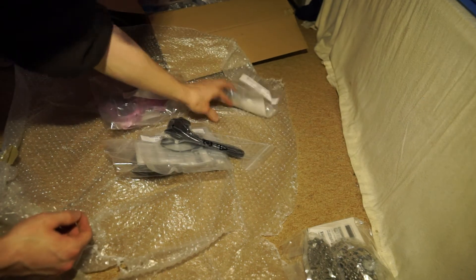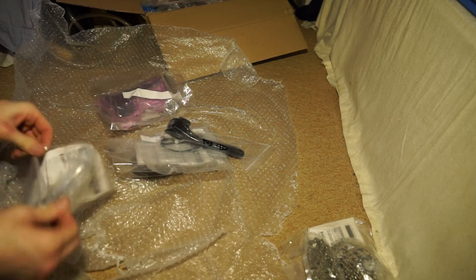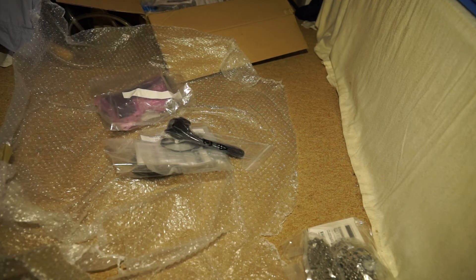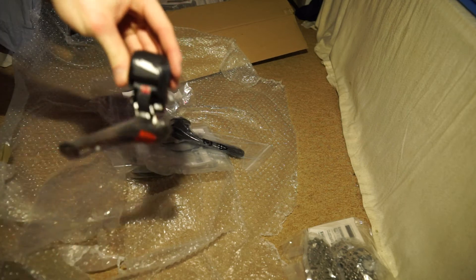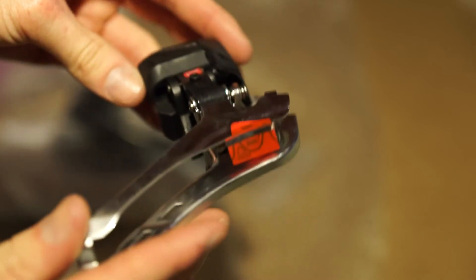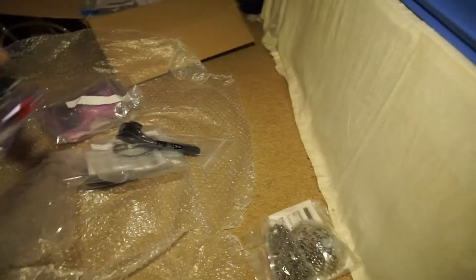And then what have we got — this is the front derailleur. This is also very light as well. This is where the brain is basically, in this wee bit here. There we go, that's that part.